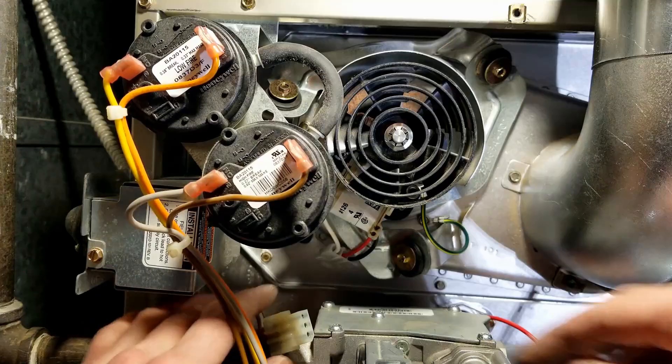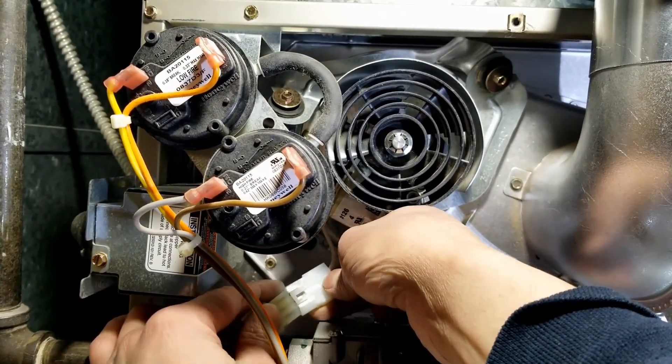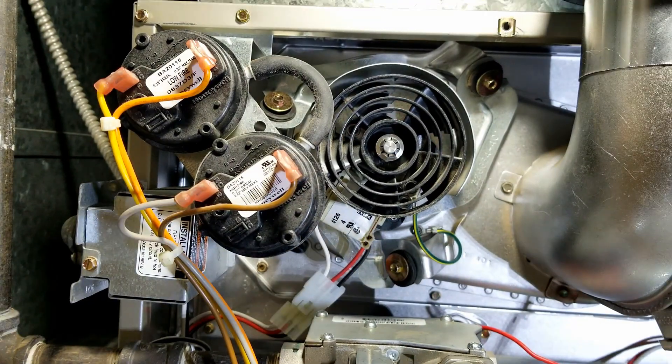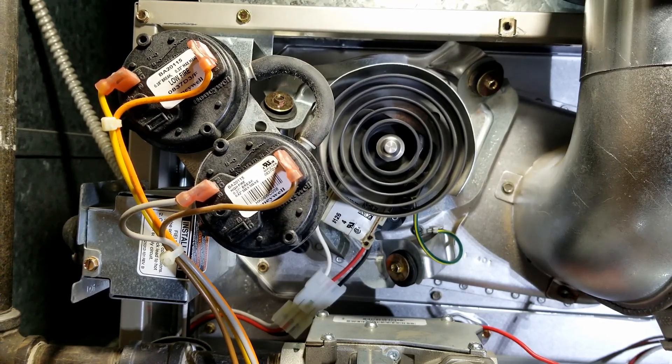All the screws are in place. Now we connect the power connection, and then let's turn on the furnace to see if it actually works. Eureka! It works! And that's how you replace your inducer motor. Thank you for watching.